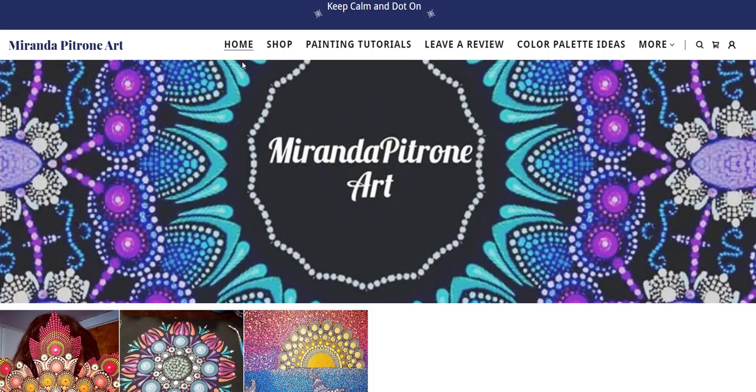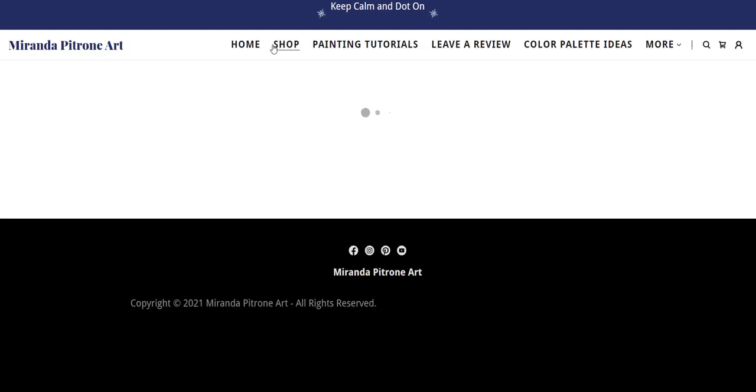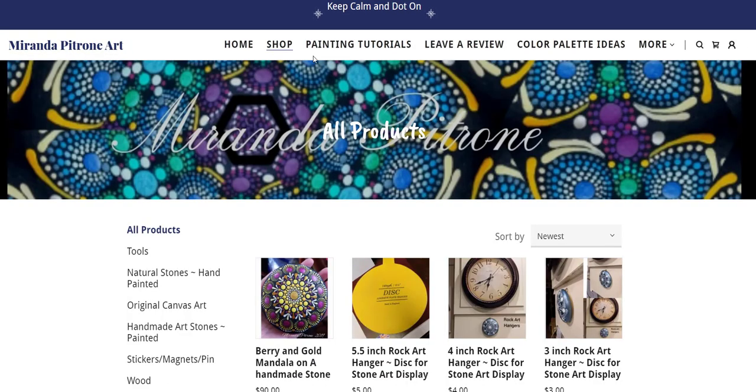So this is my website where you can actually find lots of the tools that I use in my videos. I have a shop here, but you can also get to the painting tutorial videos on YouTube. You can leave reviews. You can go right to the color palette, which is actually where we're going to go right now.